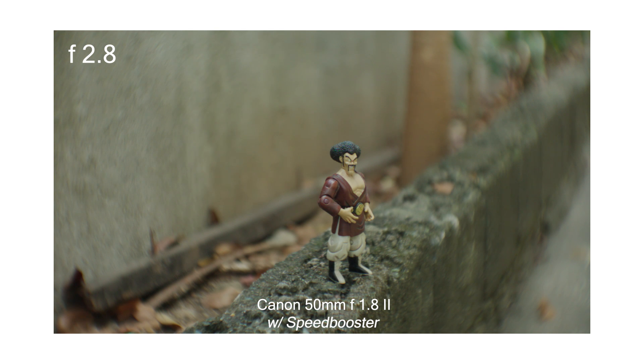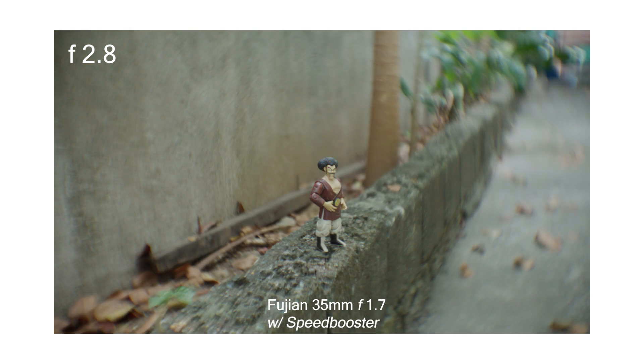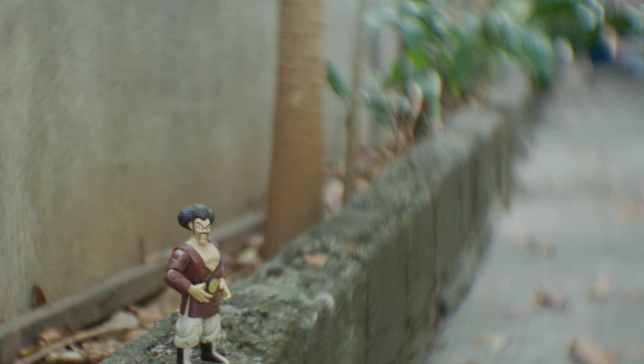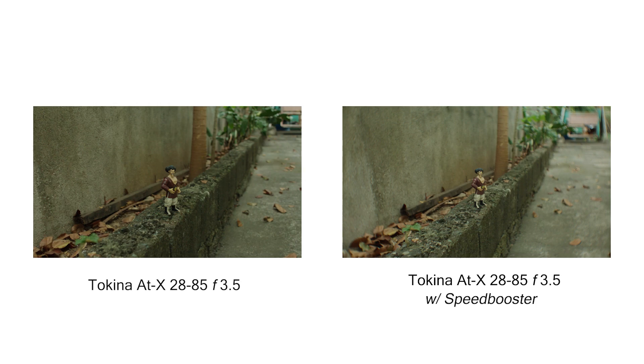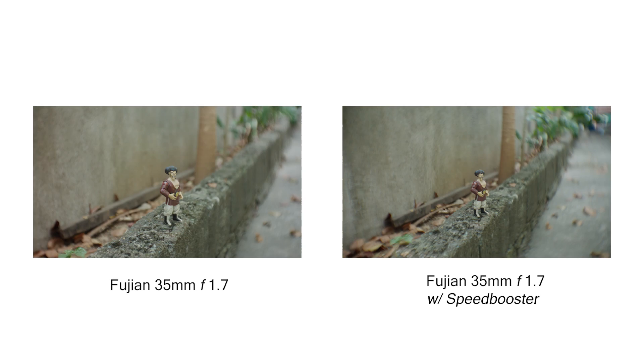As you can see, it widens the field of view of the lens and even brings in more light to the camera, just like a real speed booster. However, you can notice swirly bokeh on the sides, which looks like a vintage glass effect — this can be good or bad depending on the shot. For most cases swirly bokeh is not ideal, so if you want to use this, you might want to increase the crop or, if using Magic Lantern, choose center crop mode or 2.5K.